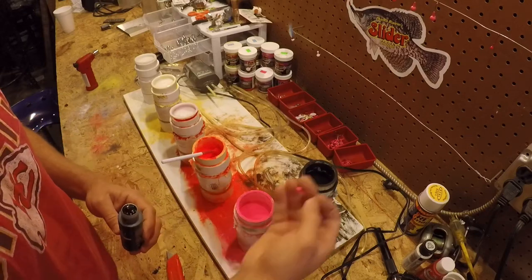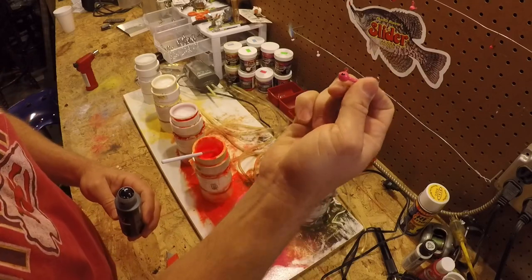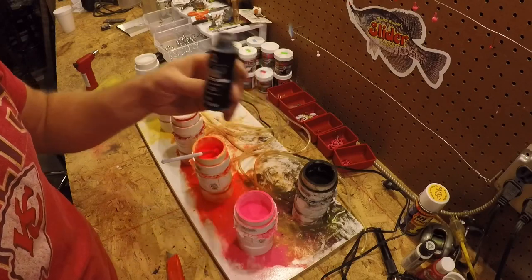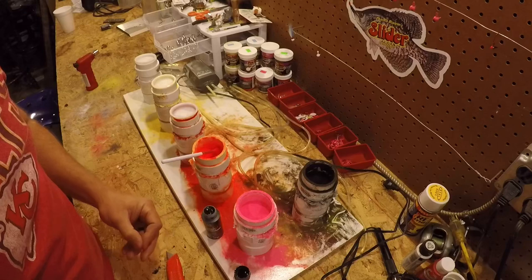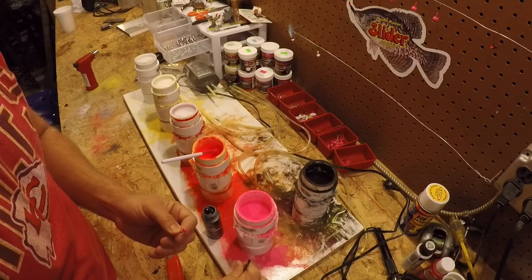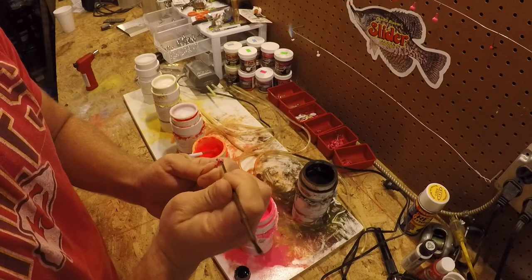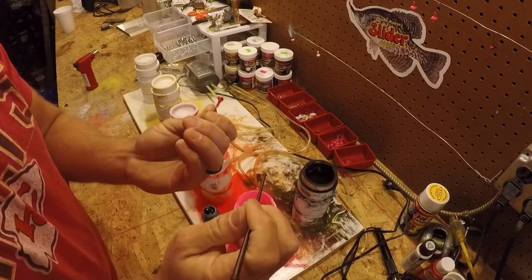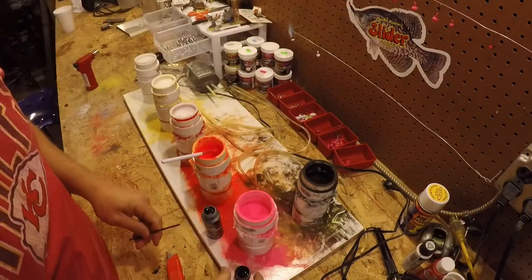Now, I like to have eyes on my jigs. How I do that is just go to Walmart and buy some craft paint. Got a little bit in this lid. Just take the end of a paint brush, dip it down in there — you've got to have steady hands for this — and do both sides. We got eyes on it. Hang it. You'll need to let those eyes dry for about an hour.